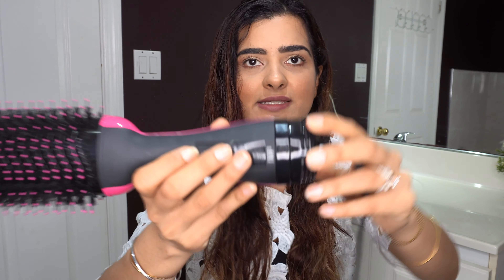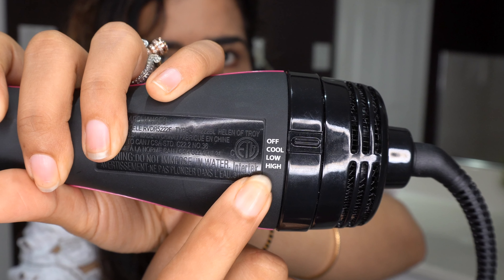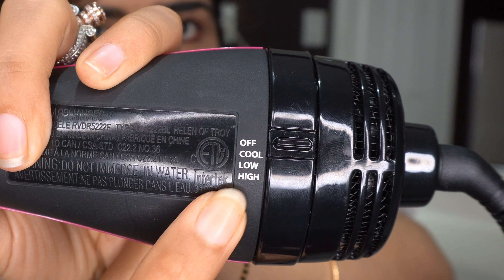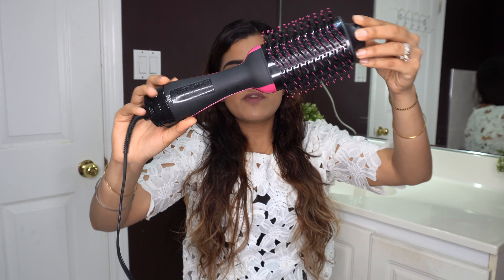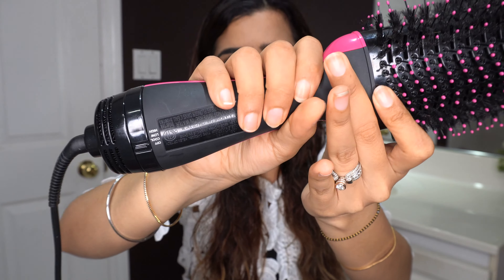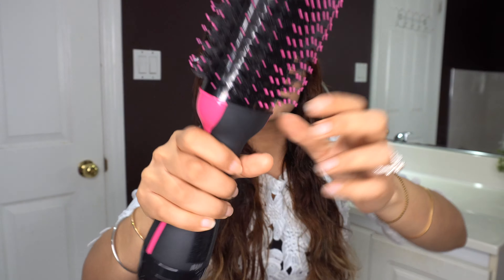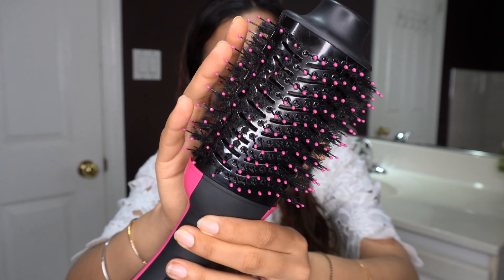The serum application is done. Now looking at the product settings: it has off, cool, high, and low. Off is obviously to turn off the equipment. Cool is when you want to style your hair in a particular direction — for example, an outward curl. Low gives a little less air pressure, and high is the maximum air pressure. It has a little bend in the handle so you can hold it firmly, and avoid touching the holes area as that's where the hot air generates.